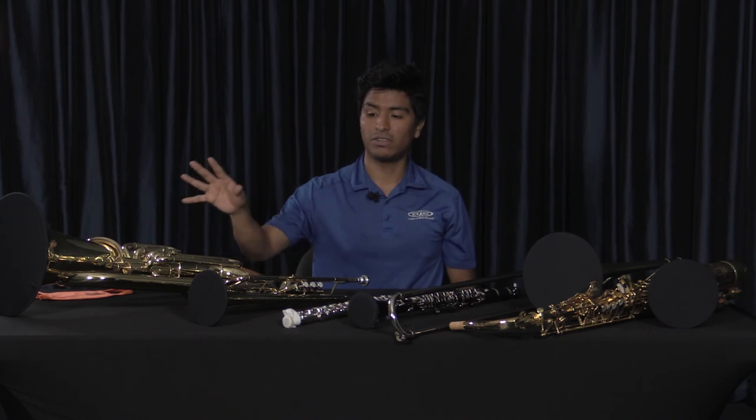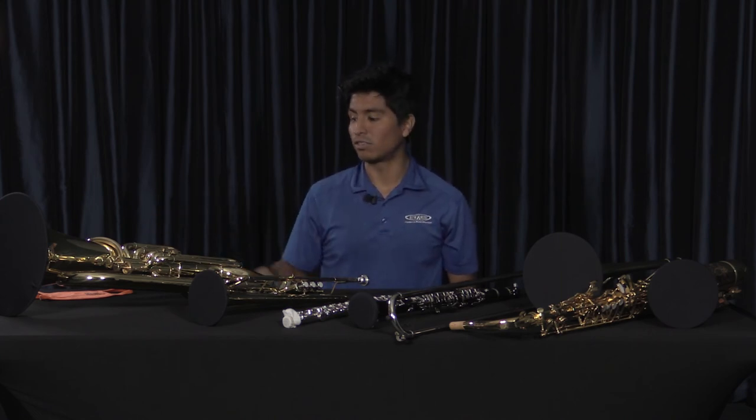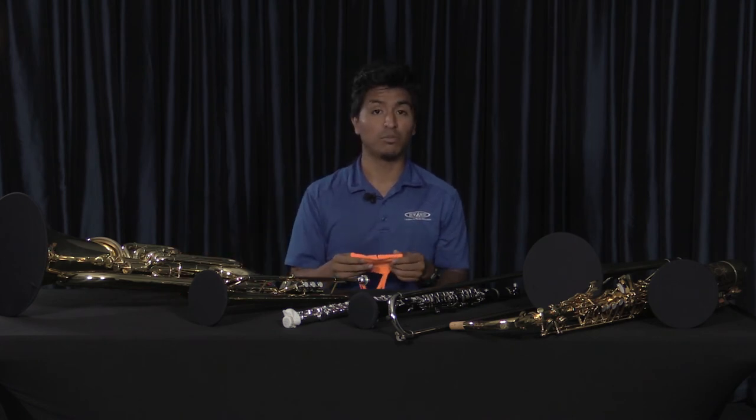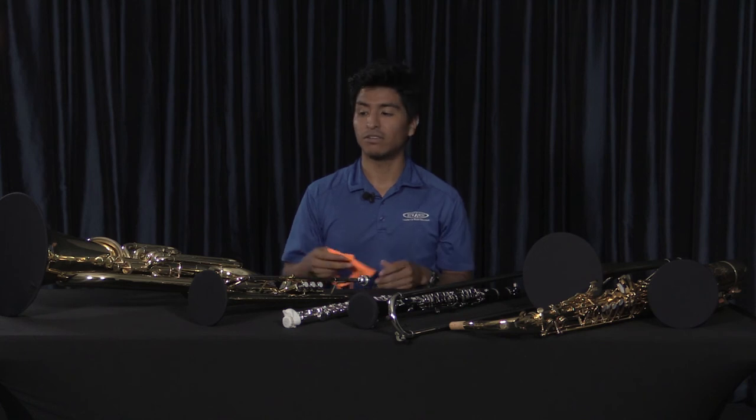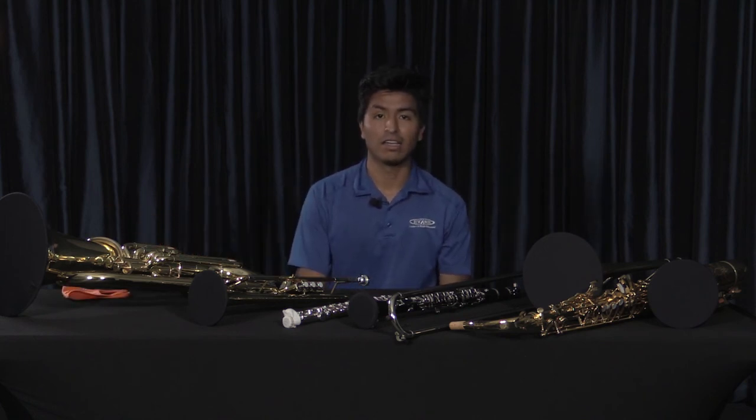All of these different sized bell covers and filters, along with the face masks, are going to be available at both of our stores. If you have any questions, give us a call and we'll be happy to help. Thanks.